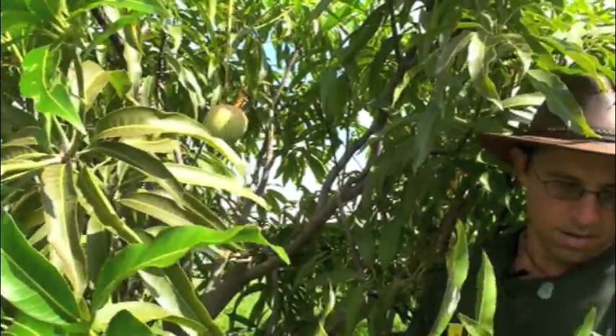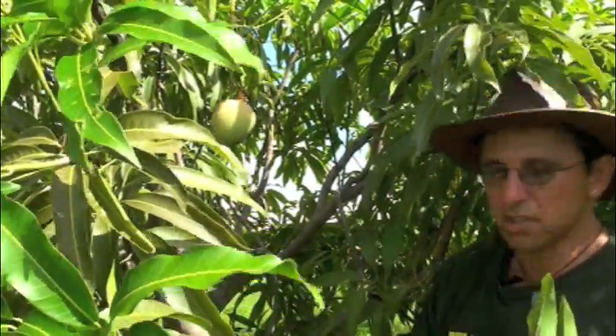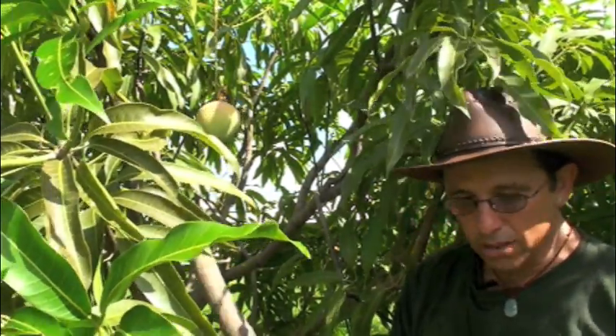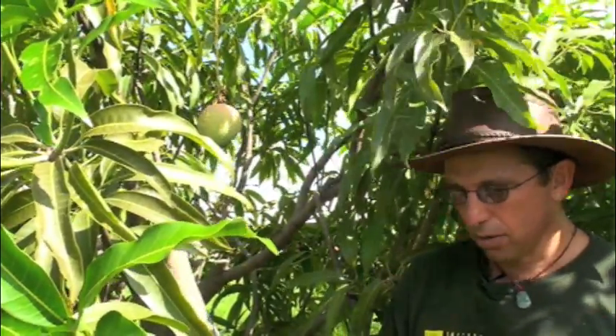The leaves right here are the factories for the tree. This is what produces your sugar, this is what produces all of your fruiting, this is what produces your ability to make mangoes. The wood is a necessary evil for a tree, but you want to minimize the wood the best that you can. We're also going to remove this branch and mulch it offsite so that we don't end up sending this nitrogen right back to these trees. We're trying to lower the amount of vigor and nitrogen that goes back to these trees.